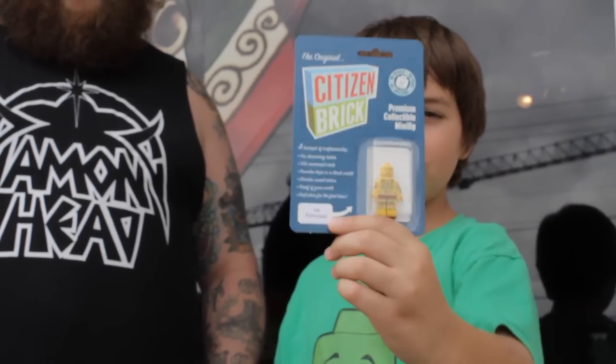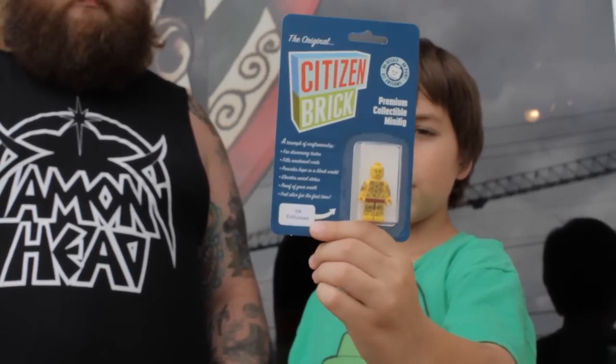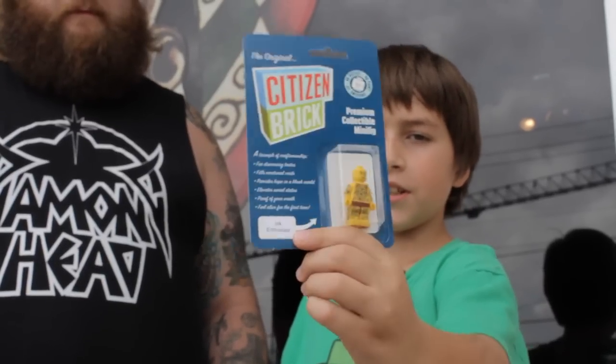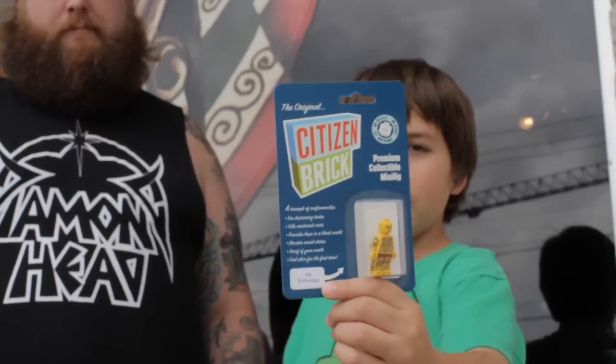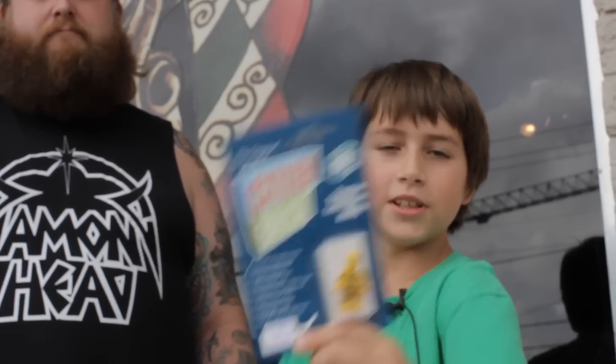So there you have it — the Tattooer, the Ink Enthusiast from Citizen Brick. No decals, no paint — awesome. That's our special episode for today. Pugnacious10 is out. Remember to build your imagination with LEGO. Nice to meet you, man. Nice to meet you too. Pugnacious10 and Nate the Great are out.